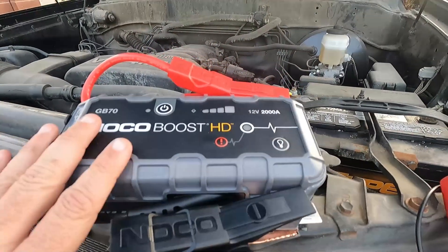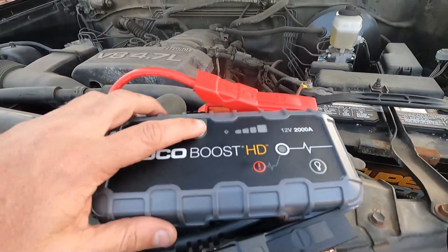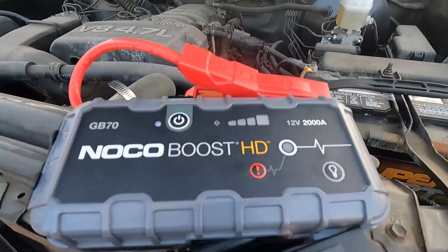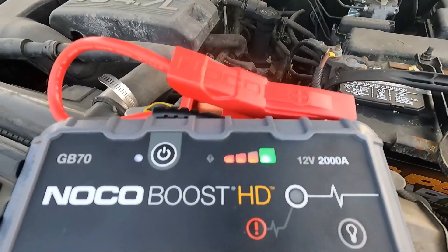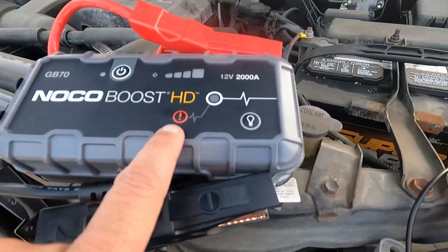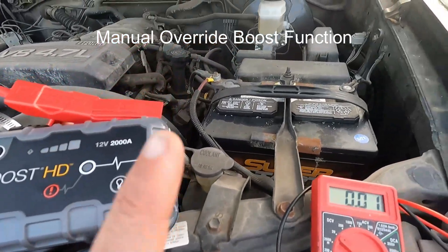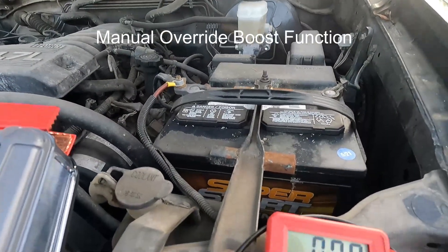I watched a couple of the videos on the website about how to use this. I usually just hook it on and it does its thing. I just want to show you here first that it's fully charged. Just hit the power button and you can see that our green light is on. I'm going to turn it back off and then get it hooked up. We have this little exclamation point here, or the boost function, and I believe we may have to use that because we're less than two volts on this battery.